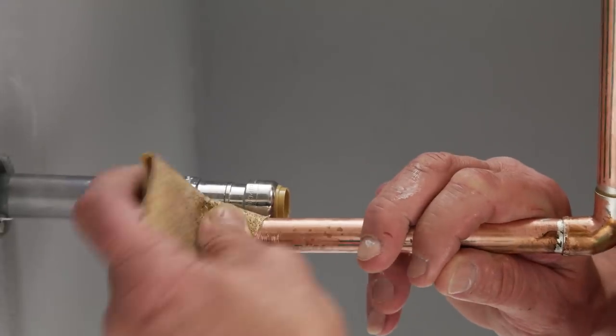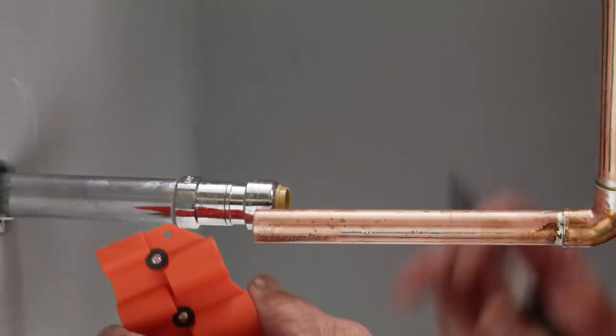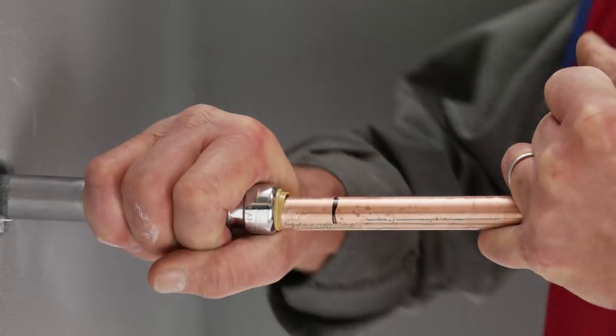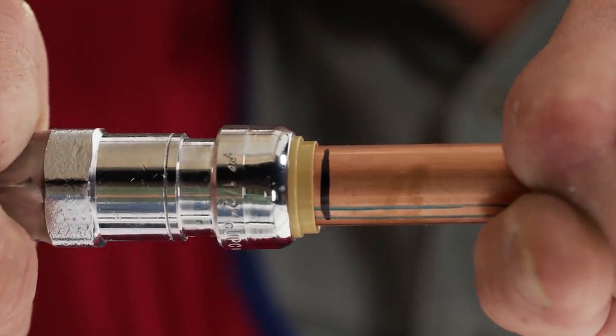Now back under the house, you're ready to make your connection. Just clean up the pipe end to remove any rough edges, and with the SharkBite depth gauge, make a mark on your pipe. Now insert the pipe into the SharkBite connection all the way to your mark, turn the water back on, check for leaks, and you're done. It's just that easy.